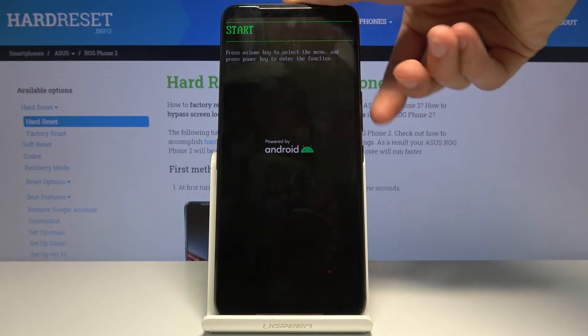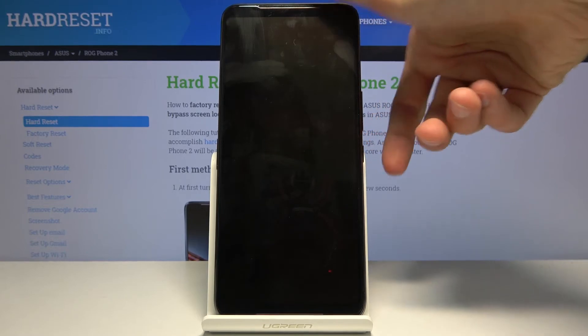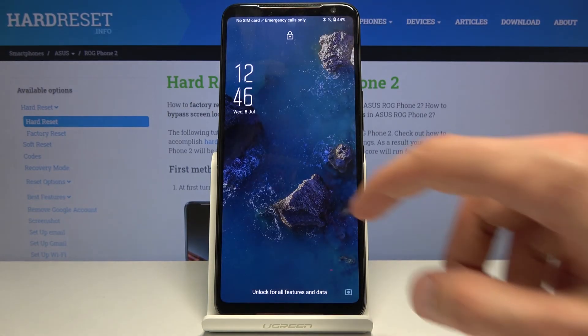I'm going to select Start to go back to Android and leave this mode. As you can see it's selected — press the power key to confirm it and now it's booting back into Android. And there we go.